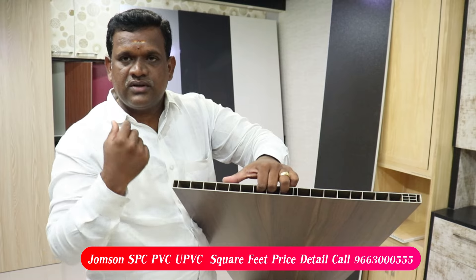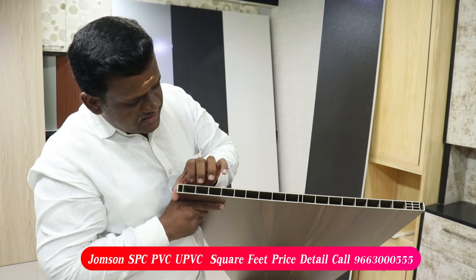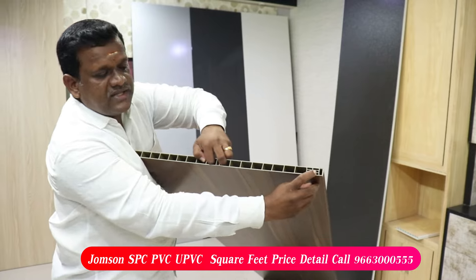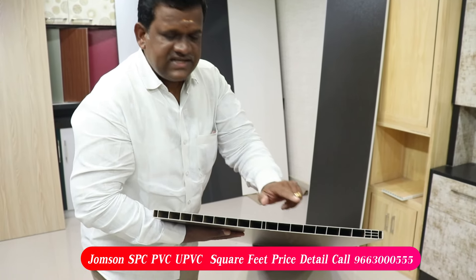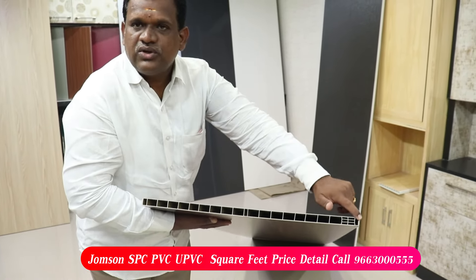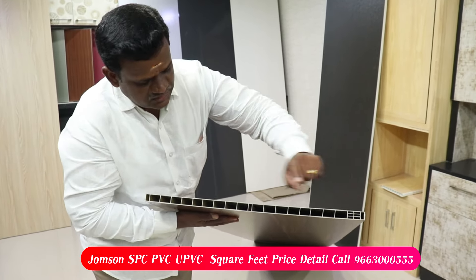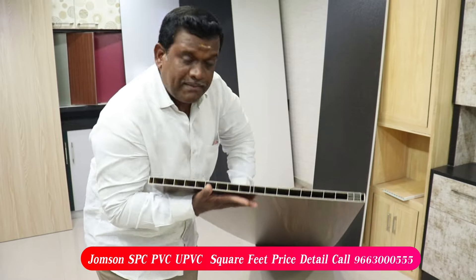To do this, you will need to do the design. This is the double layer. This is the same way of the panel and the design. This is the SPC material and the SPC panel.